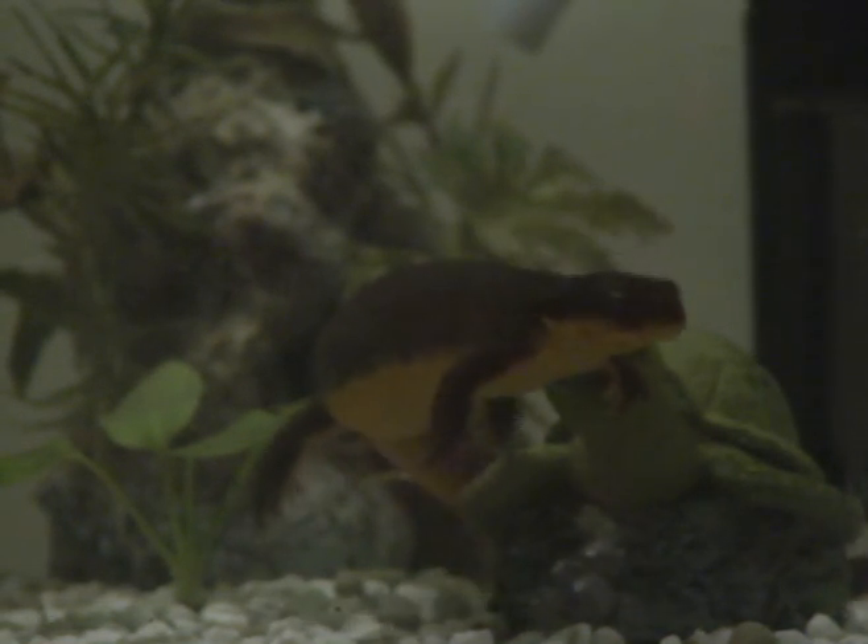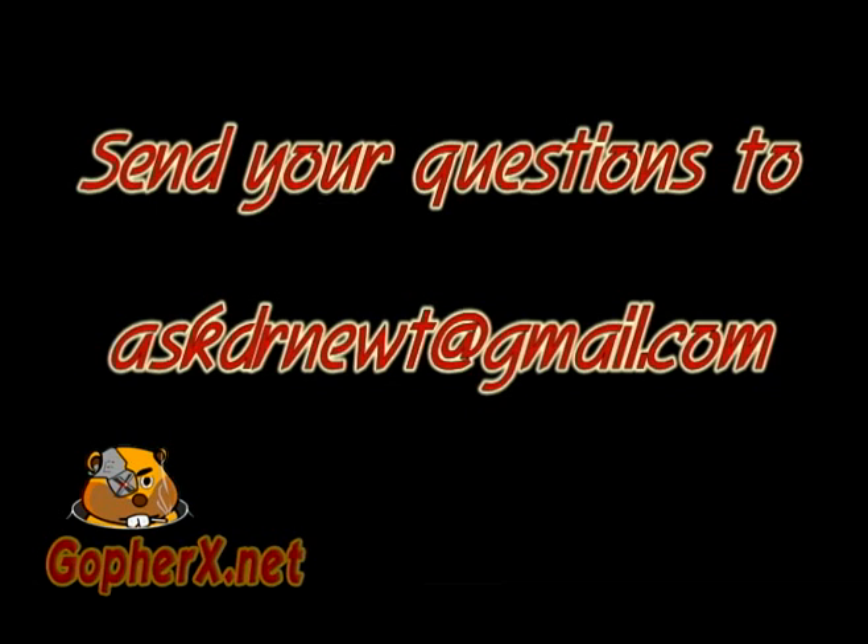Sincerely, Dr. Newt. Thank you for asking, Dr. Newt. Yeah, thanks, Dr. Cory.